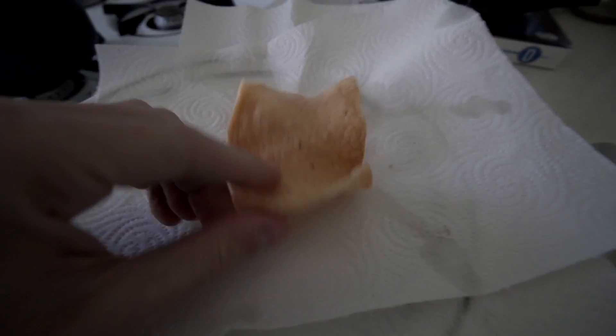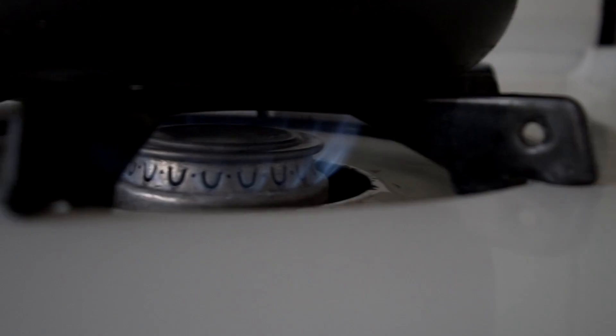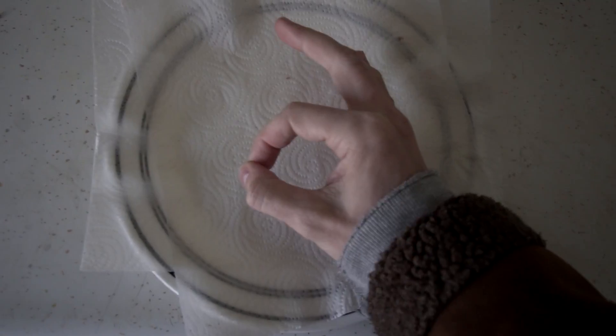Krupuk kind of has a chip texture, but it's a little bit more airy than a chip. I think with like a thick potato chip, that's kind of the texture. But the flavor is completely different than a potato chip. And there you have it — a delicious Indonesian snack that probably doesn't have a whole lot of nutritional value.